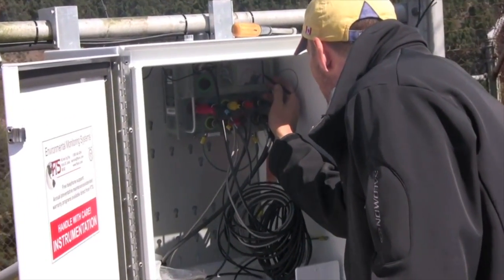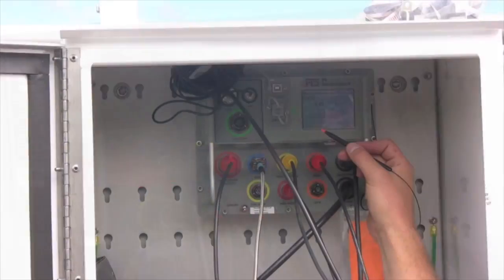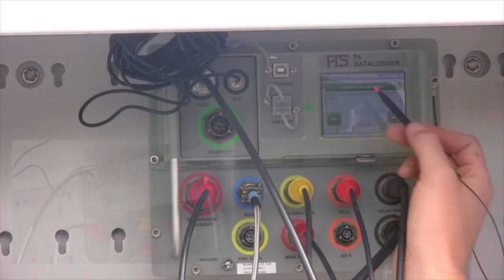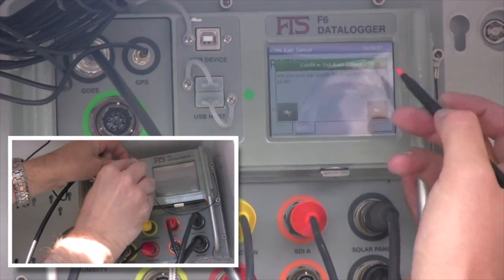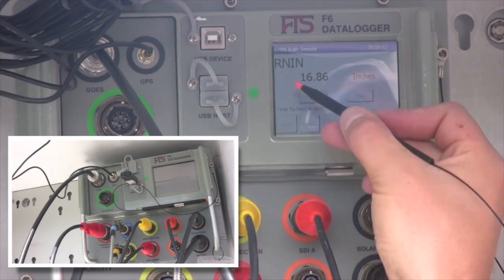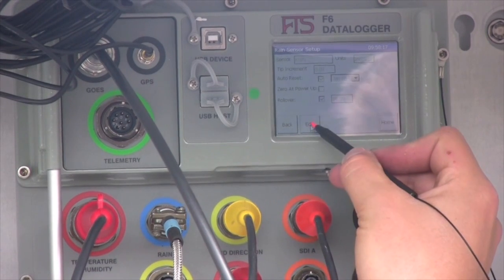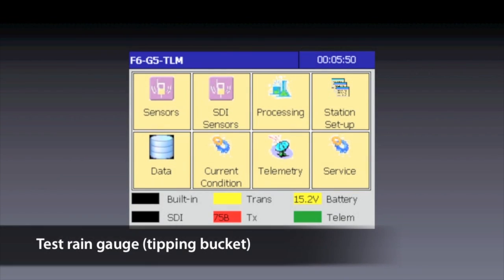In this final phase, we're going to work exclusively with the Axiom Data Logger. You'll interact with the Axiom through the integrated touchscreen — no need for a laptop whatsoever. We'll also take an automatically generated electronic site visit report with us on a standard USB memory stick. The first thing we'll do is test the tipping bucket. From the home screen, tap the Sensors button.